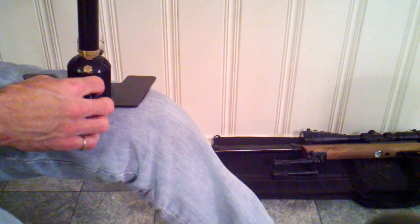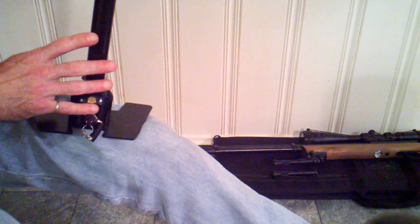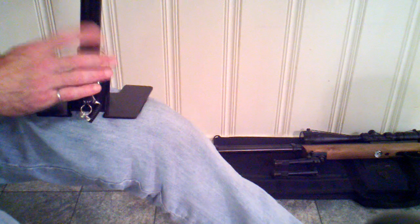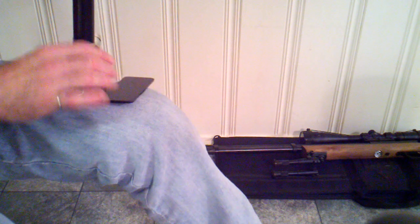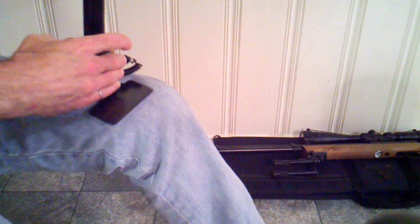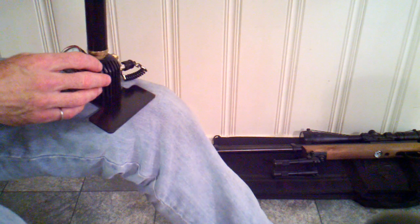He also informed me that he recommends these pumps be disassembled, cleaned, and re-lubricated at least every six months, depending upon use. I've had this for numerous years and have yet to have it apart. So I'll be disassembling this pump, cleaning it, re-lubricating it, and I'll post a video on the adventure that that is.